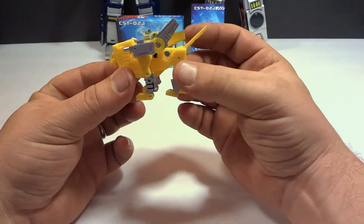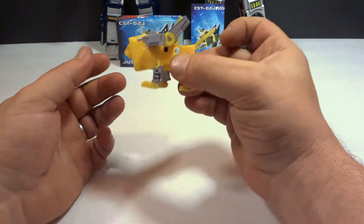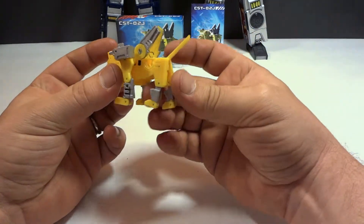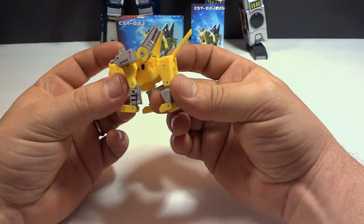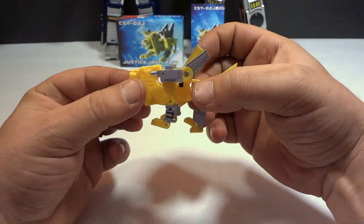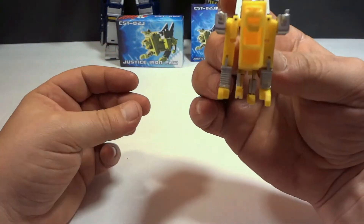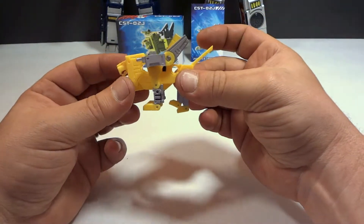Steeljaw, Iron Paw, whatever you want to call him. All I can say is it's definitely better than a G1. If you want to get him, get him. If you don't, don't. Not too bad. So let's go ahead and put him back in tape mode.